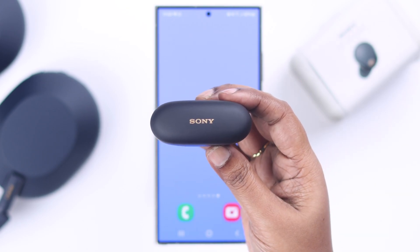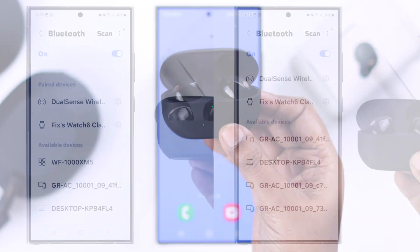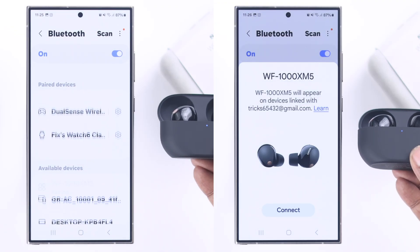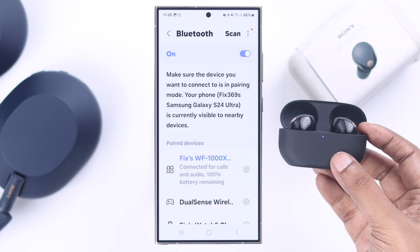When the reset is complete, all the lights will turn off. Close the lid, wait for a couple of seconds, and then open it again. Then once again take it into pairing mode and open your Bluetooth devices list — you will get its name right away on your Android device.